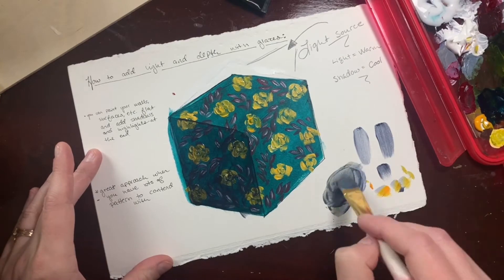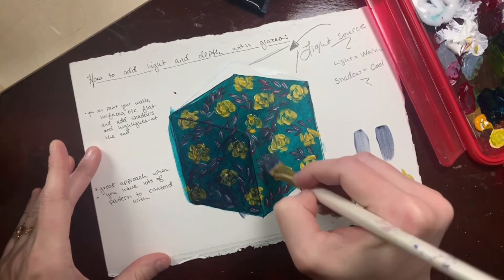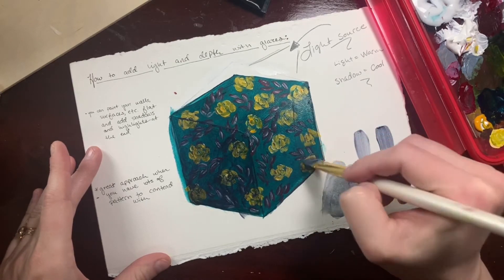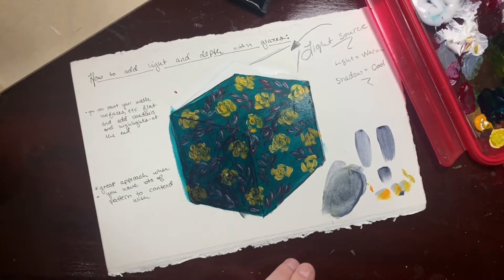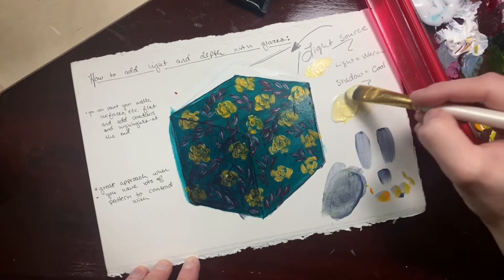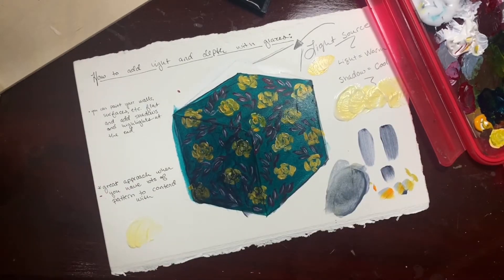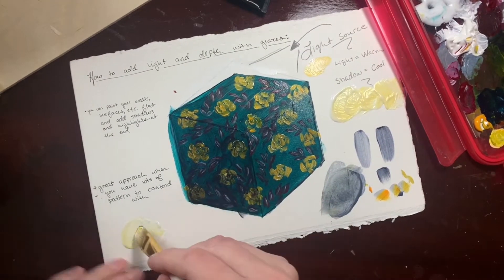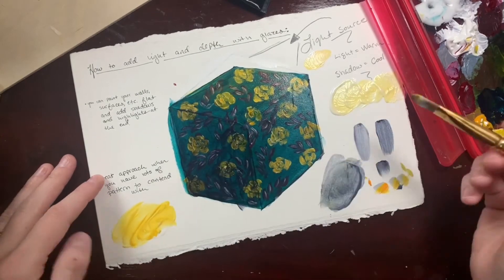As I glaze across the top I'm not only thinning it out with more glazing medium to make it more transparent — because I don't want the shadow as dark — but I'm adding something to warm it up just a touch too, so it's not the same quality of light all the way around. I don't want these two sides to be as dark or as cool as the deepest shadow on the left. So here I'm mixing white and yellow because I like to add a little warmth to my light sources. This one's very thin with a lot of medium in there — you can see it's just barely warming things up.